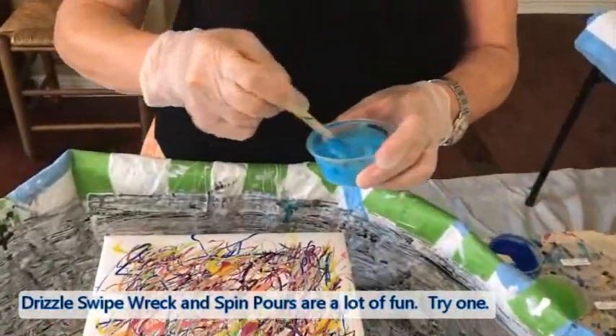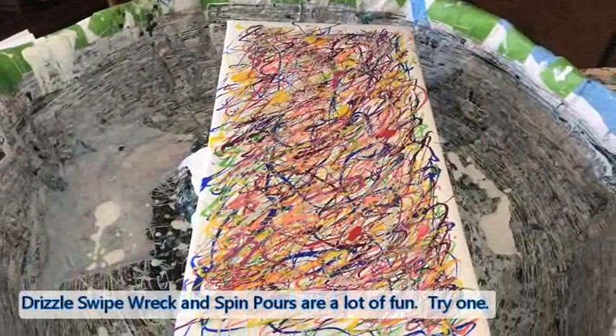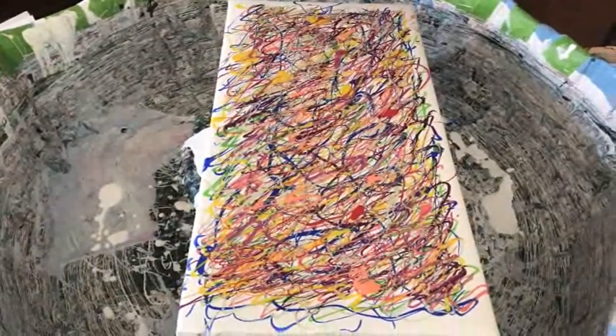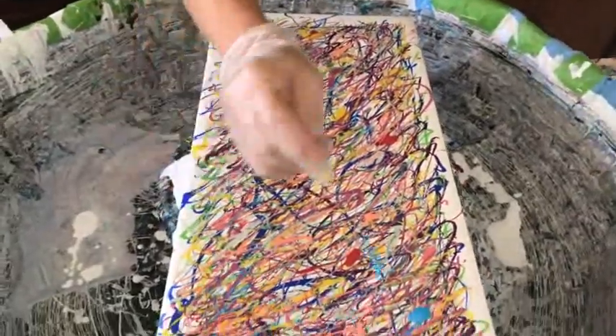We're almost done with the drizzle. This is autumn skies and mermaid scales — these are really pretty, I love these two together, and these are the color art pigments.